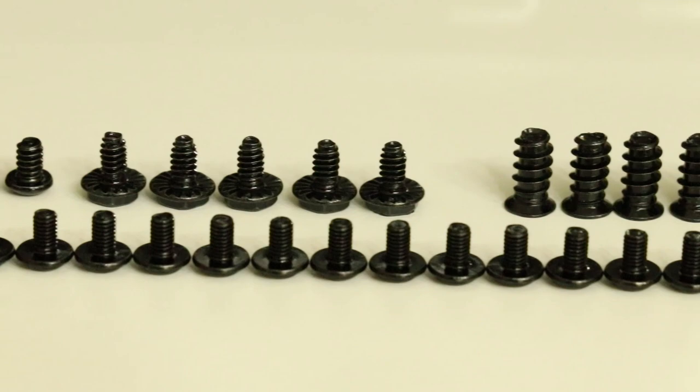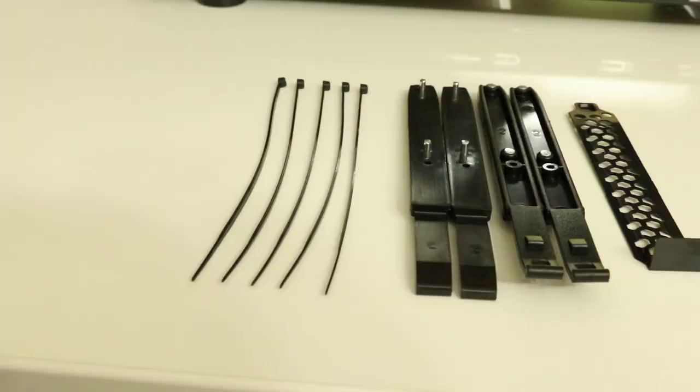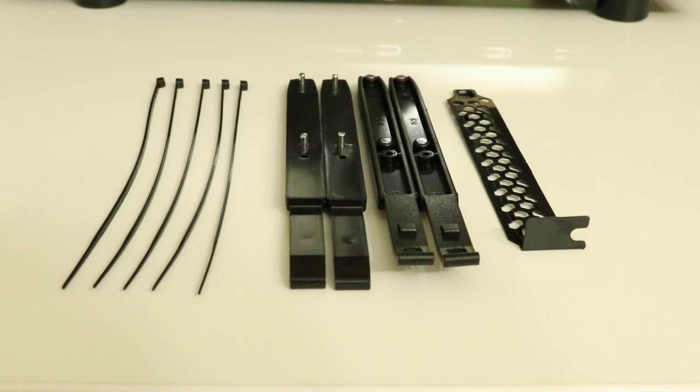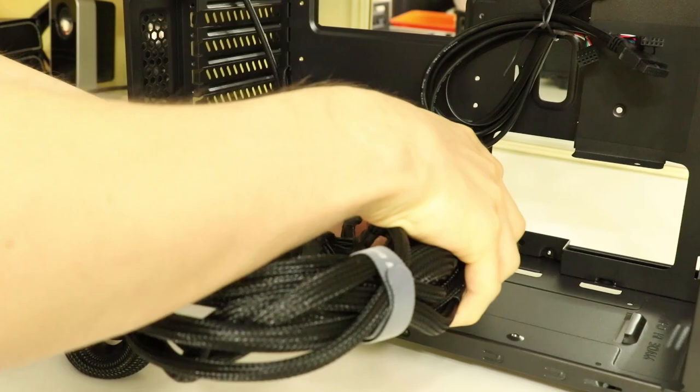I didn't think it could be a full video of this case if we didn't take a look at all of them — if you really want to count them all you can pause this shot. There are also four included zip ties, two pairs of 3.5-inch drive brackets, and a single rear IO replacement cover panel. Now onto the building portion of the video.